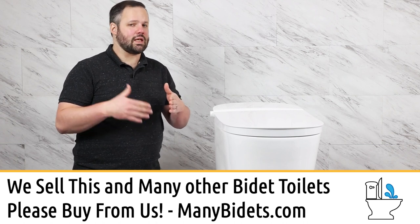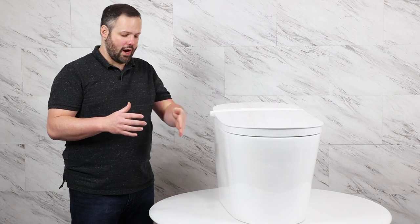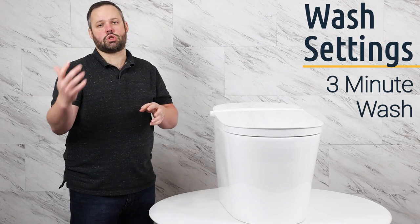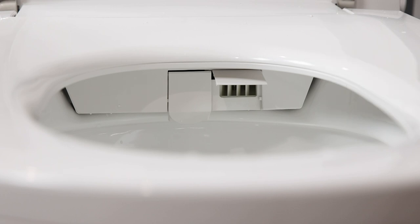The Studio Luxe is a little bit different from other integrated units — you start the wash and after about 15 seconds it goes from stationary to oscillating back and forth to cover more range. At first I didn't think I'd like it, but I find it actually helps take care of moving around to ensure a full clean. It's also one of the longest washes on the market at three minutes, unless you start the dry early or hit stop. The dry runs five minutes and works very well — it's one of the best dryers we've seen, getting you fully dry in the time allotted.